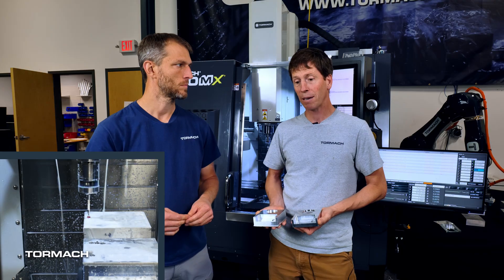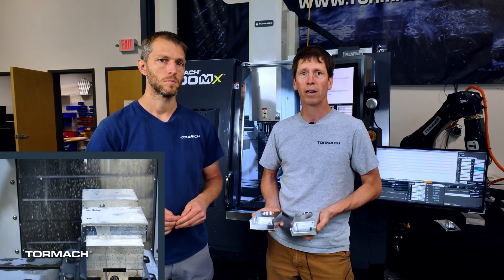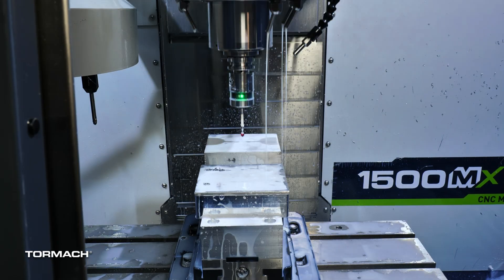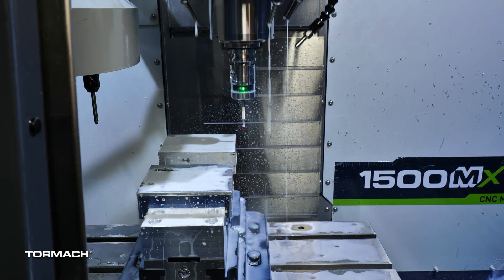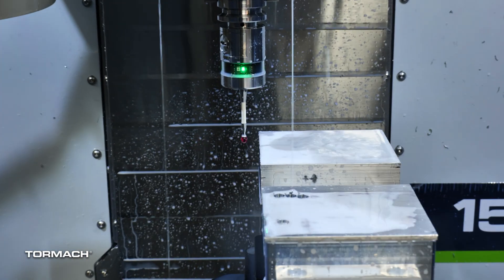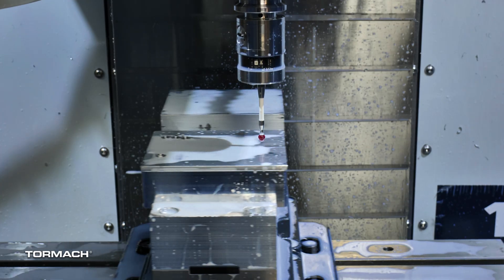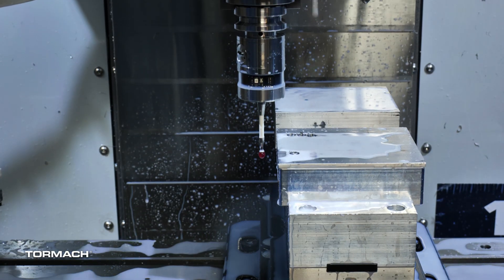So it probes the back to make sure it's there, probes the front work piece — which is the OP2 work piece — to make sure it's made it into position. Once we get past that check, we're going to probe G54 offsets for the OP1 part, which is just a blank work piece, and G55 offsets for the front part, which is the OP2 — the halfway finished work piece.